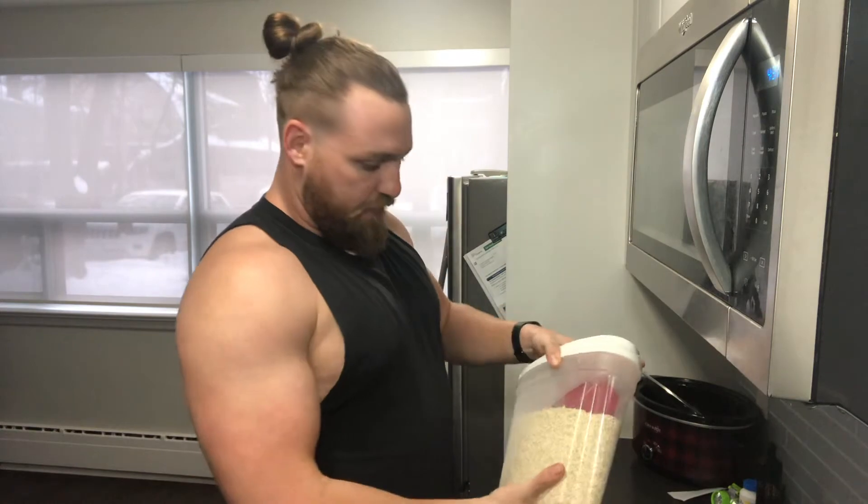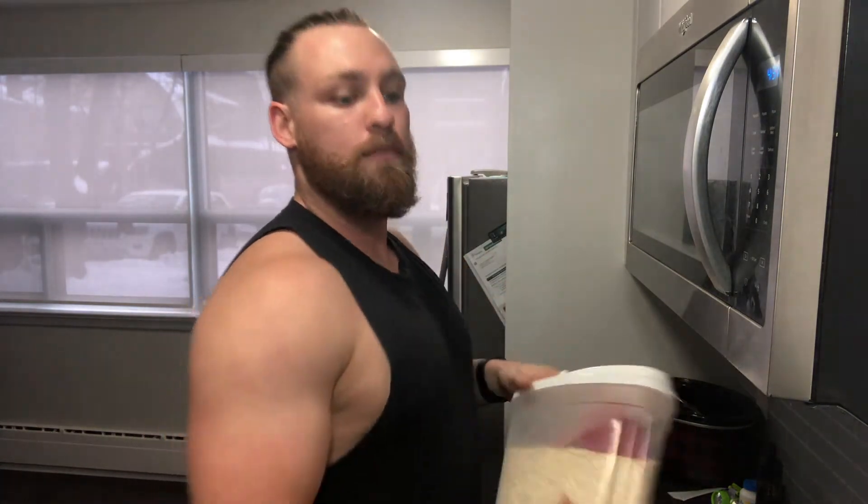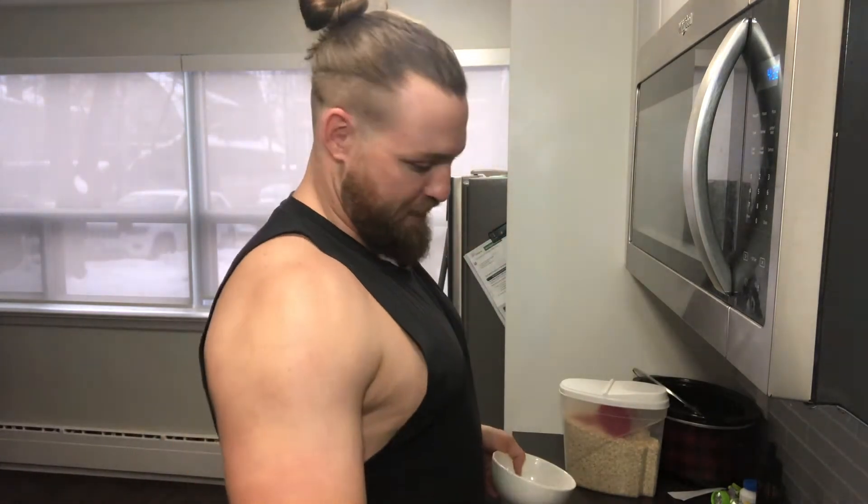We have organic oatmeal, quick oats, we have one bowl, we have one banana, and I'll have to put a bit of peanut butter in there, just a bit of flavour.